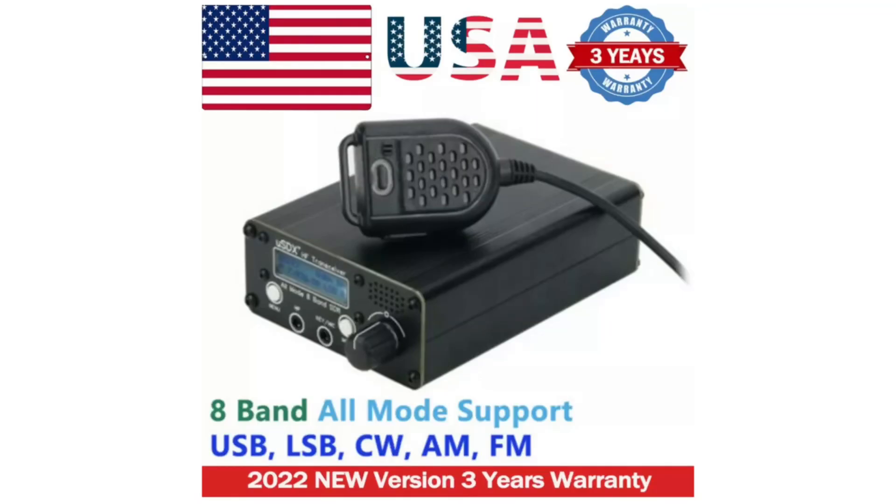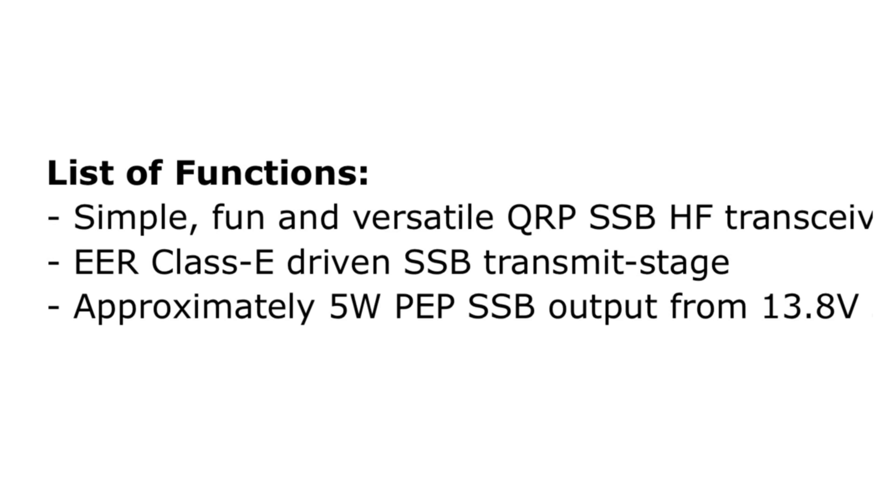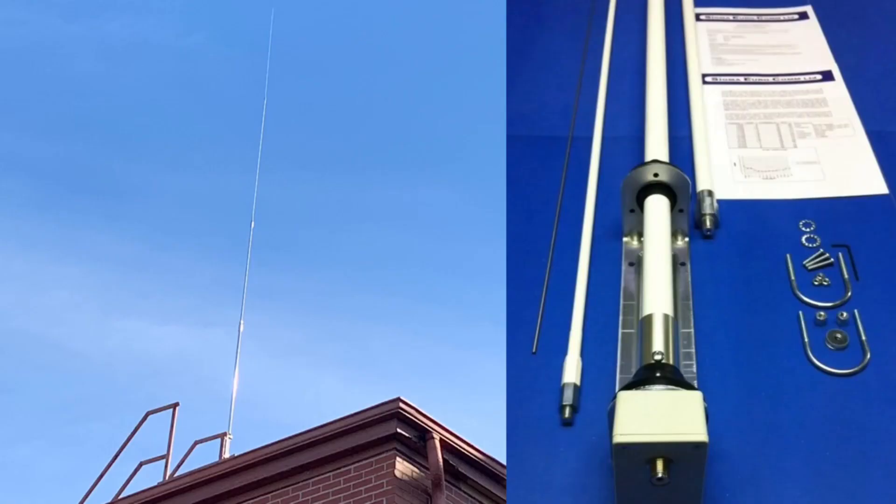I ordered my USDX Plus from an American seller on eBay and got it in about a week. I ordered the version without the battery, because the claim is that without the battery, the external 13.8 volt supply would give you 5 watts PEP SSB output. My base antenna that we'll be using is the Sigma Uricom HF360, the fiberglass vertical mounted on the fire escape over a metal roof right out my back window here in the port of Portsmouth in Norfolk, Virginia.